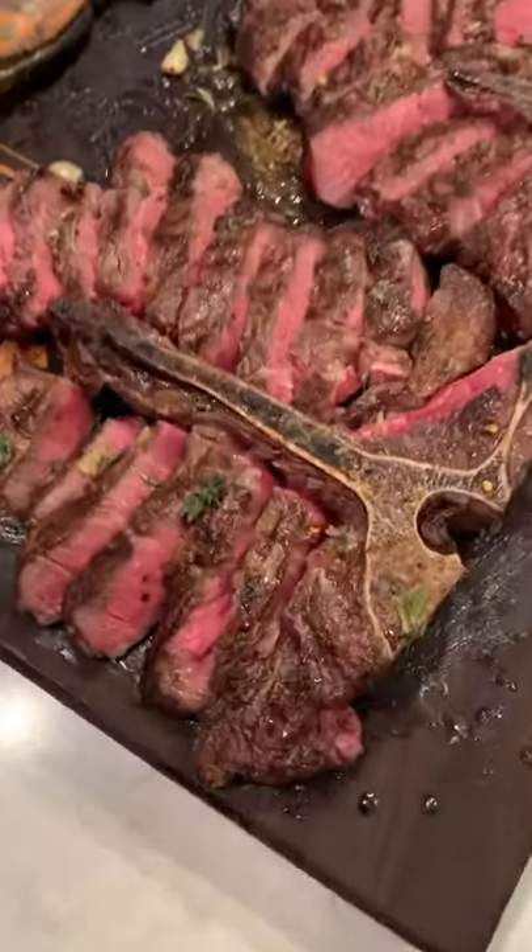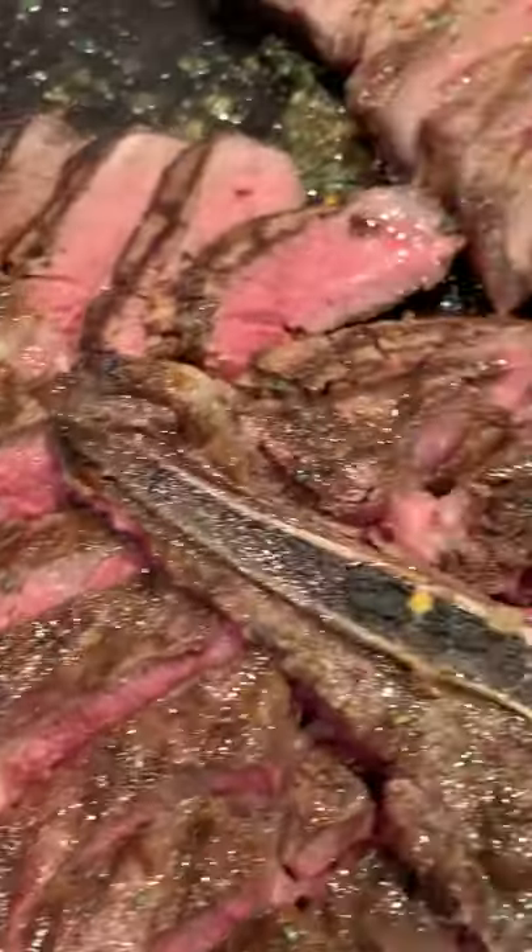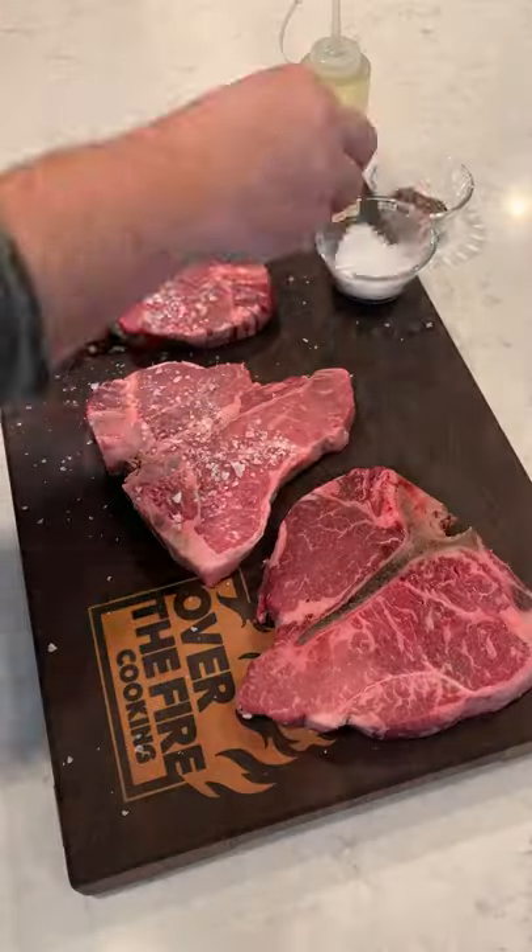Grilled porterhouse steaks with a roasted garlic board sauce. We're going to start by seasoning up our porterhouse steaks with sea salt.